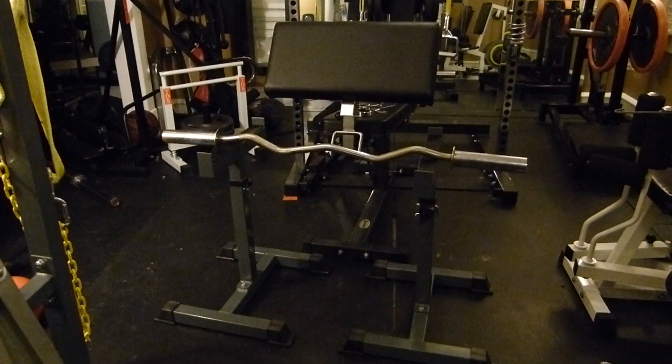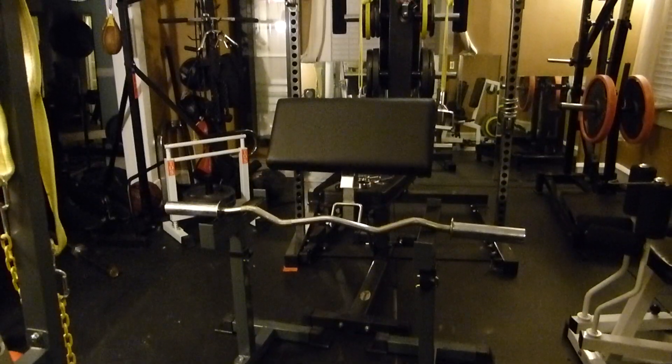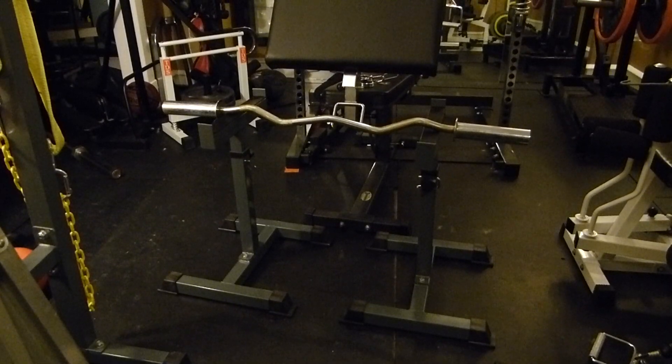This is a review of the Barbells4Me spotting stands, which you can use for benching, squatting, and curls because you can space them out as far as you want. I won't show the bench but it worked.